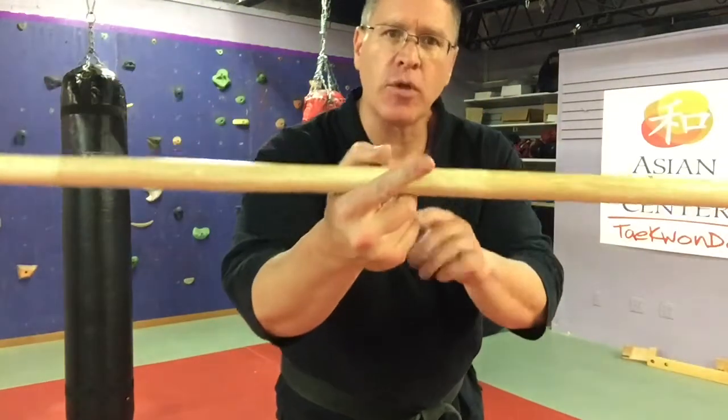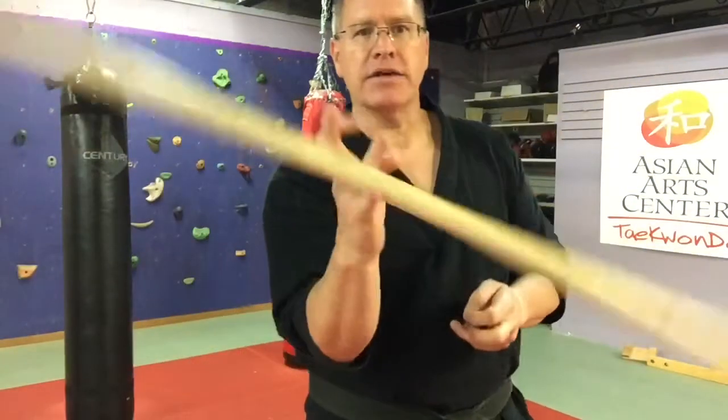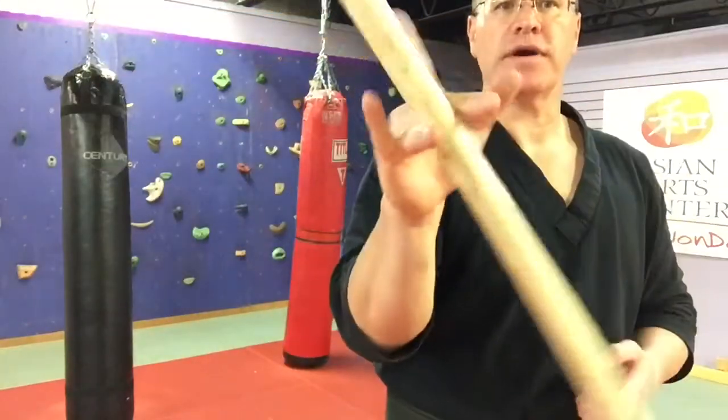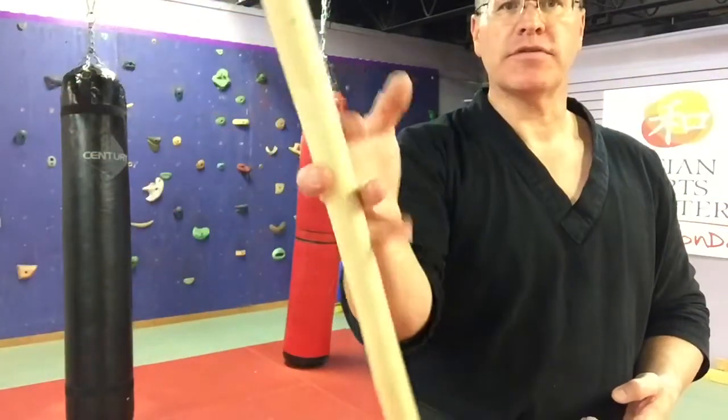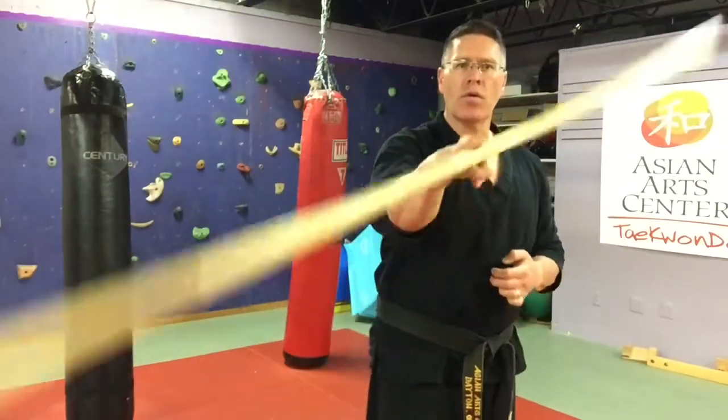Now do the same thing with the finger roll but go through all the fingers. I'm going to keep the thumb out of this one. I'm really going down to the last two fingers and coming back up to the first two — it's a continuous spin or finger roll.